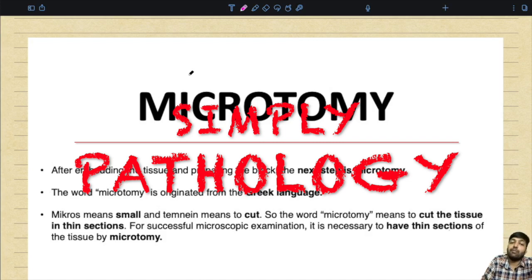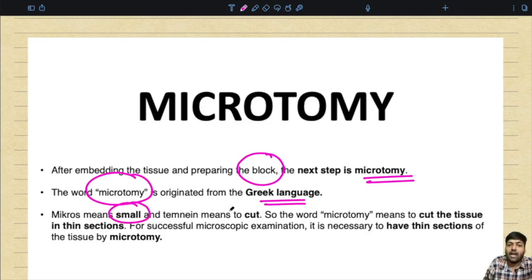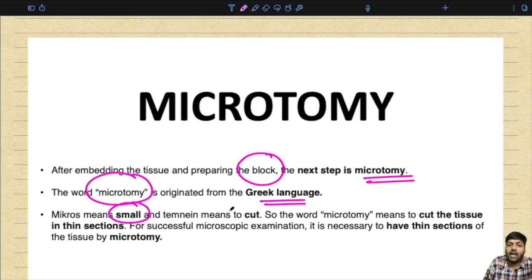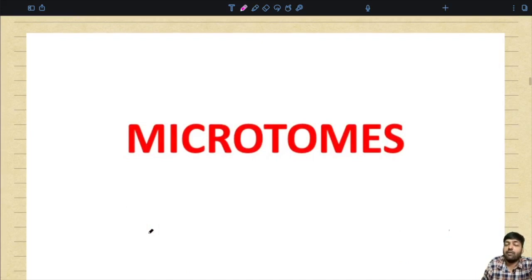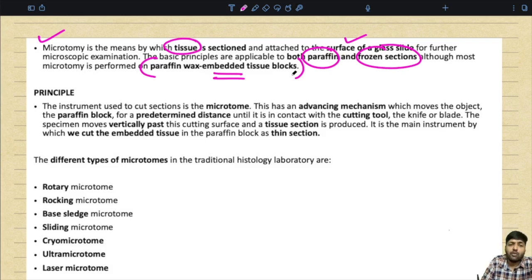After the process of embedding and preparing the block, the next step is tissue microtomy. The word microtomy originates from Greek: 'micros' means small and 'timin' means to cut — so microtomy means to cut tissue into thin sections. For successful microscopic examination it is necessary to have thin sections of the tissue. Microtomy is the means by which tissue is sectioned and attached to the surface of a glass slide for further microscopic examination. The basic principles are applicable for both paraffin and frozen sections, although most microtomy is performed on paraffin wax embedded tissue blocks.